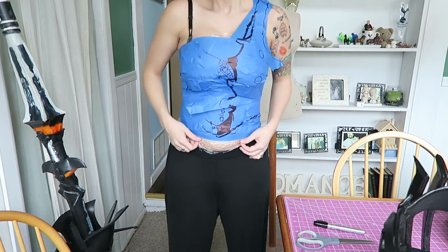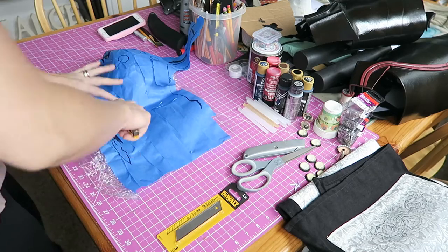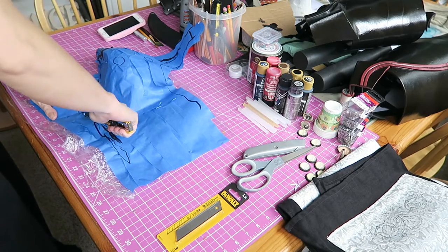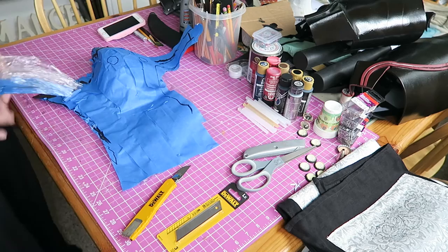Hello everyone! Welcome to the next installment of my R&A series. You can see here we are patterning out the bodice part. It has been a minute since I've been able to sit down and actually edit a video, so I am so sorry that you have not heard anything about this tutorial series.